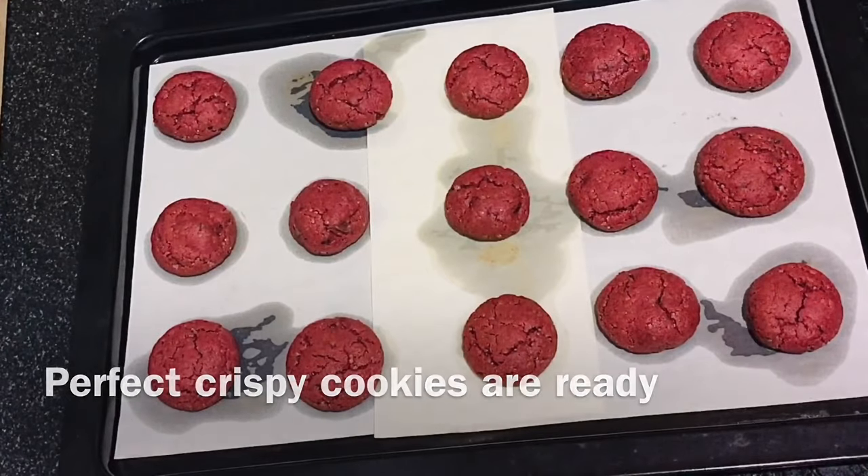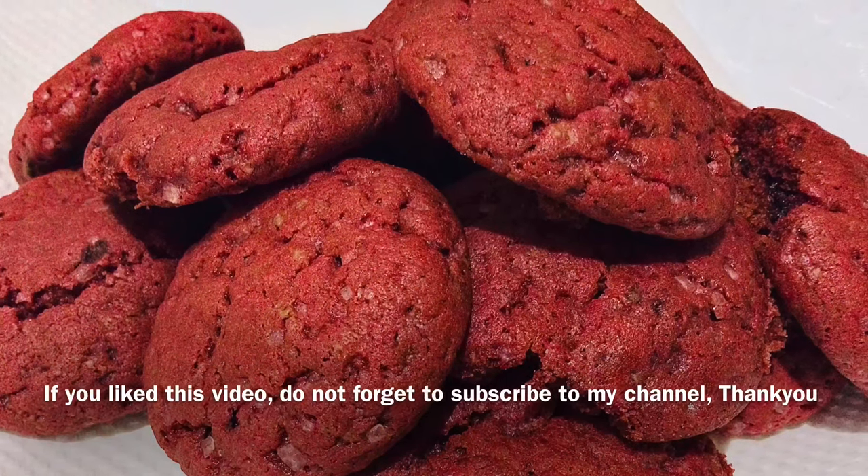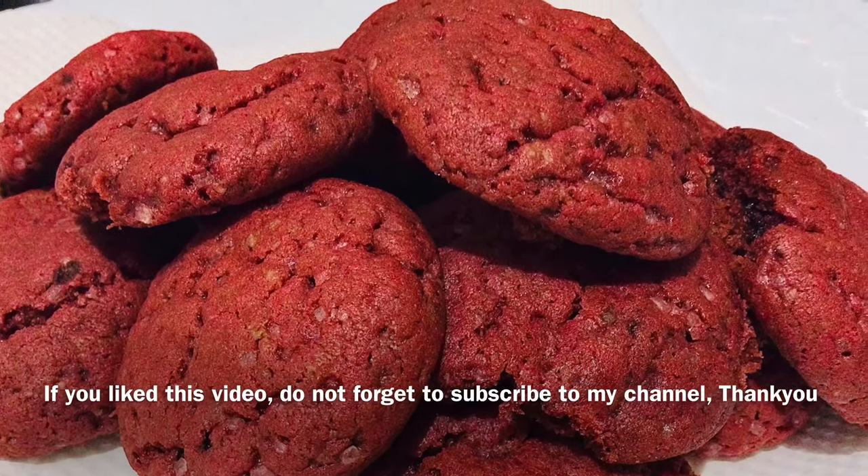Thank you for watching this video. If you liked this recipe, please do not forget to subscribe to my channel, like and share this video, and leave your comments below.